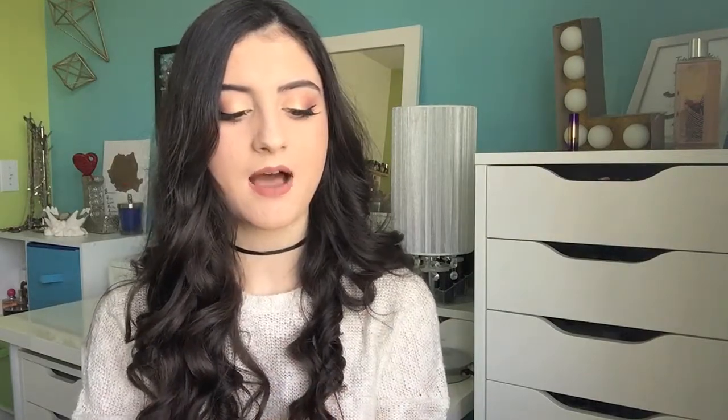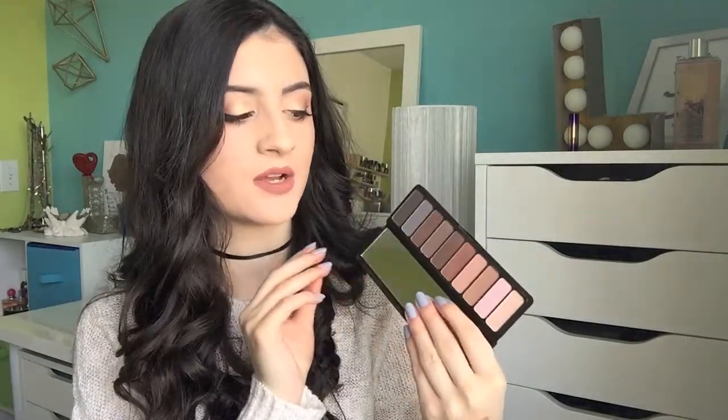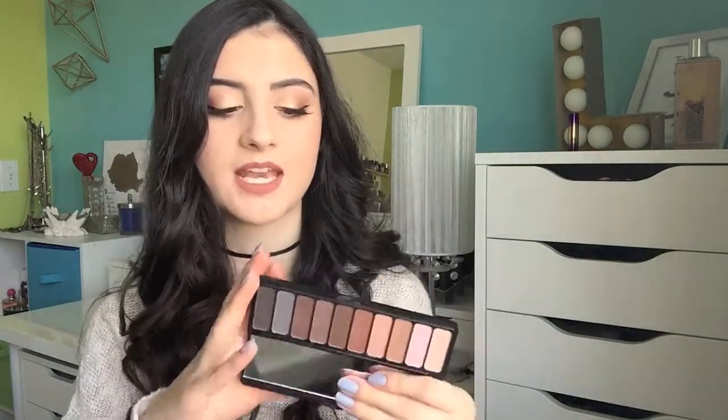And then I have the e.l.f. Matte for Matte Palette. I love this palette — it's one of my all-time favorite palettes. I use it all the time; I actually used it today for this look. It's around $10 and you get 10 absolutely fantastic matte shades. These blend so well, they're super pigmented, and I highly recommend this palette.